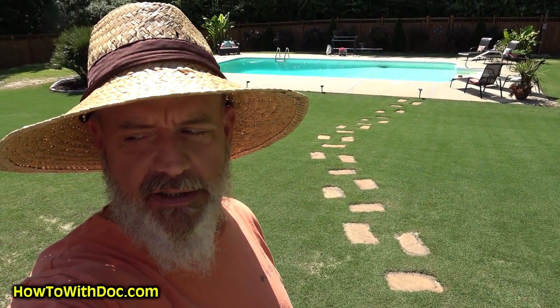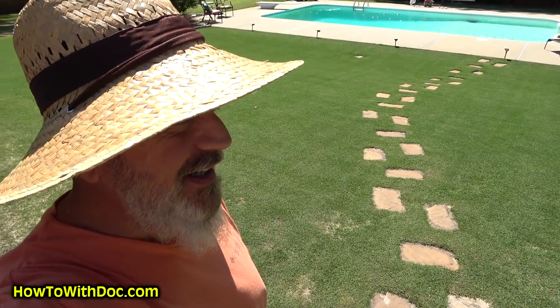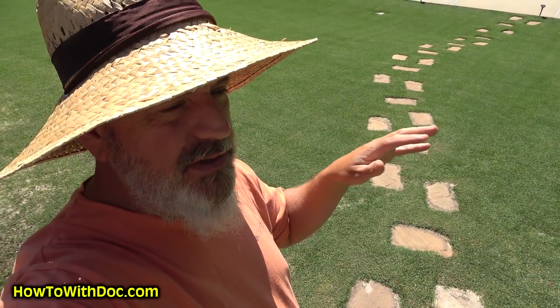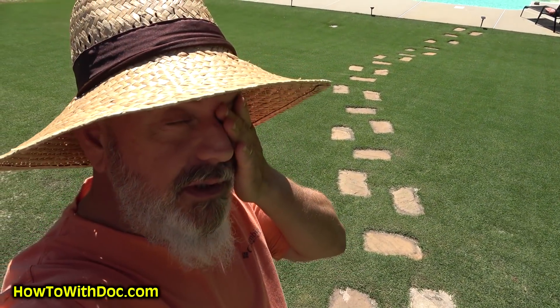Doc's tired. I'm real tired. Not only did we cut all the lawns — the front and the back — put out all the stuff, cut the green, then I had to hop on my John Deere and go over and cut Barb's too. So I'm tired.